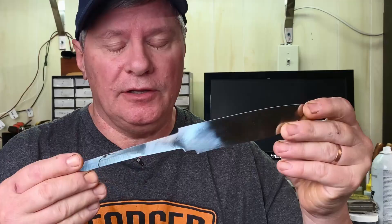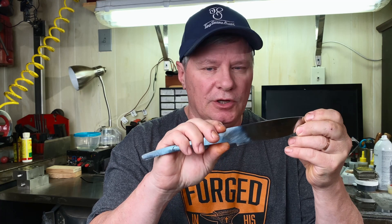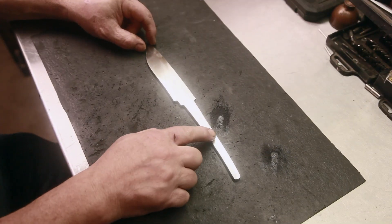In a previous video you saw me forge out a couple of ladder pattern Damascus billets. Today we're going to make a knife from one of those billets. This time we're going to skip all the forging and get into the details of finishing out a knife. We've already got our blade rough profiled, we'll have to tune it up some more, do the shoulders, and go through the whole nine yards all the way to handle construction and finishing.